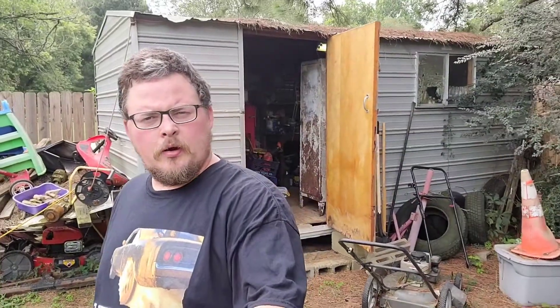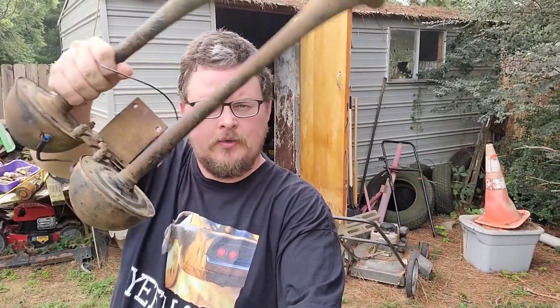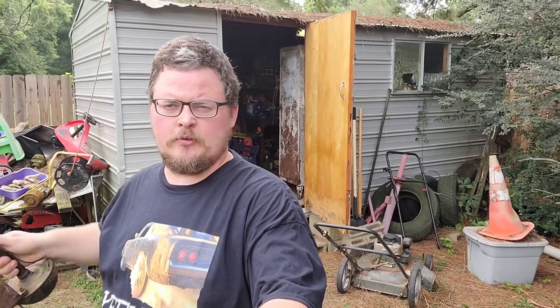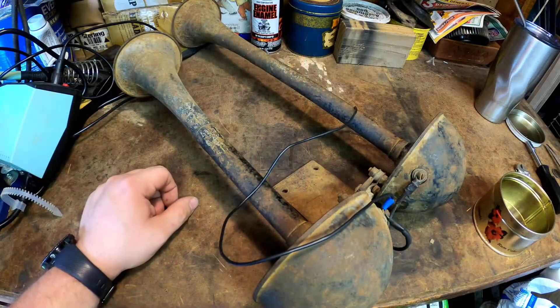Hello everyone. We are going to be in my storage building today to restore — or really refinish — these vintage electric horns that I picked up for my truck. So let's get in here, get set up, get these taken apart, and get started.